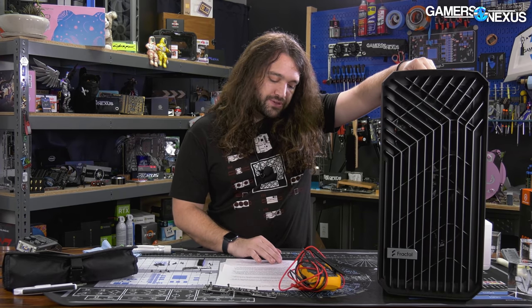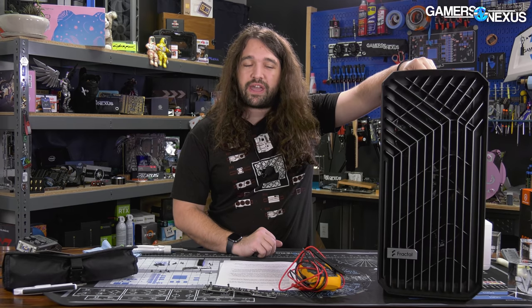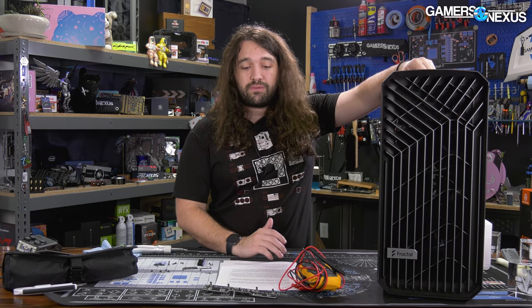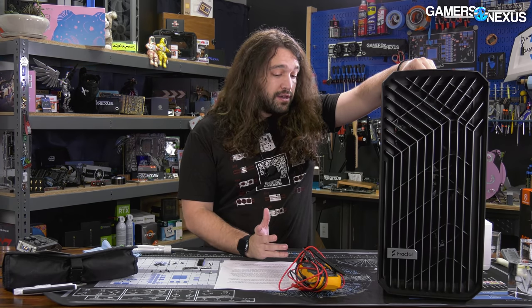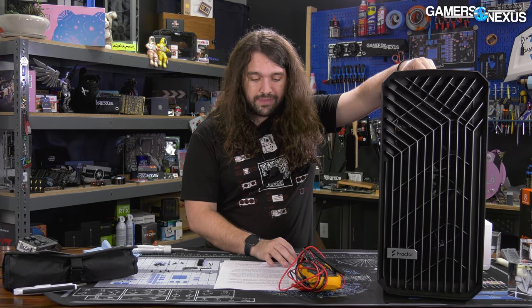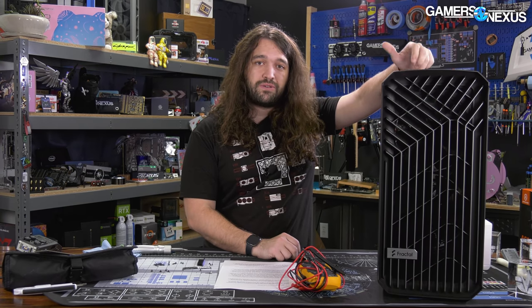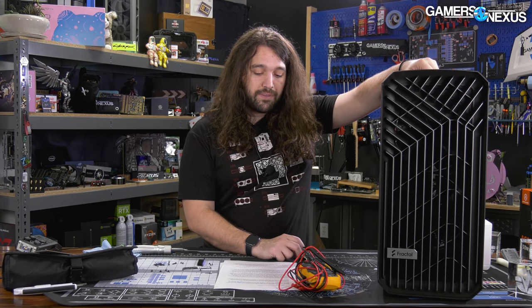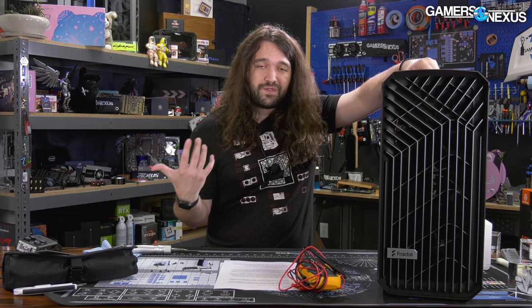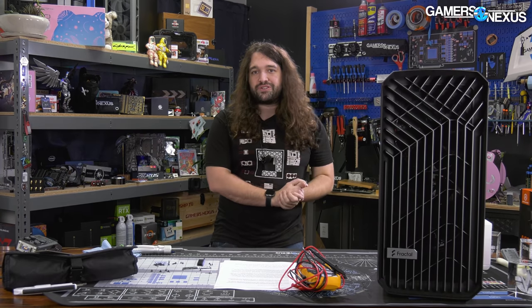Hopefully Fractal follows through successfully and this isn't just a fronted reaction — but it appears genuine, and we'll keep you updated. We have requested one of the redesigned hubs and we'll be looking at it once it comes in. Pull the hub out for now, and we can at least give Fractal praise for doing the right thing here and not trying to run and hide from the issue as others have done. Good job, Fractal — on doing that, on saying every customer gets the replacement, period, and on physically recalling something that's very expensive to ship to fix the issue. Overall: good response, bad issue.